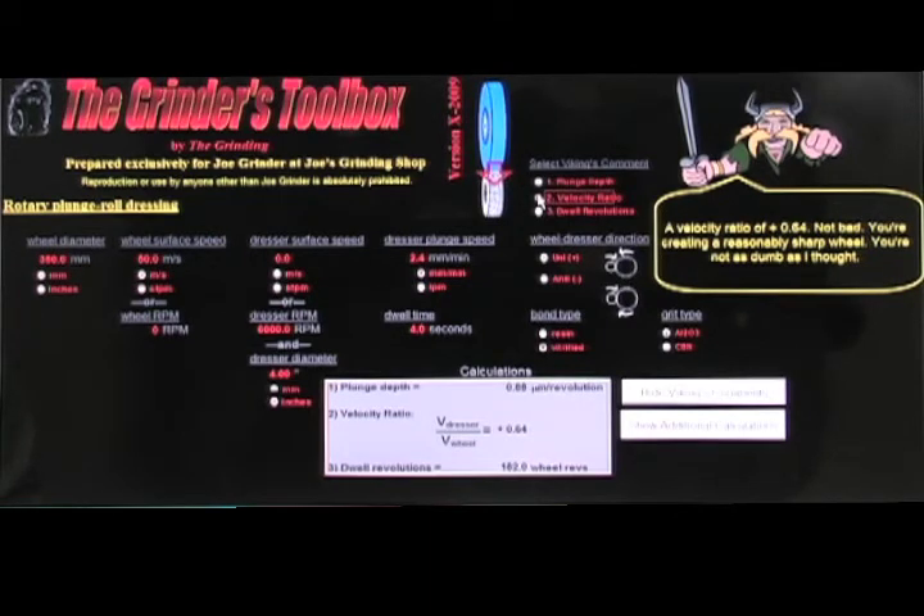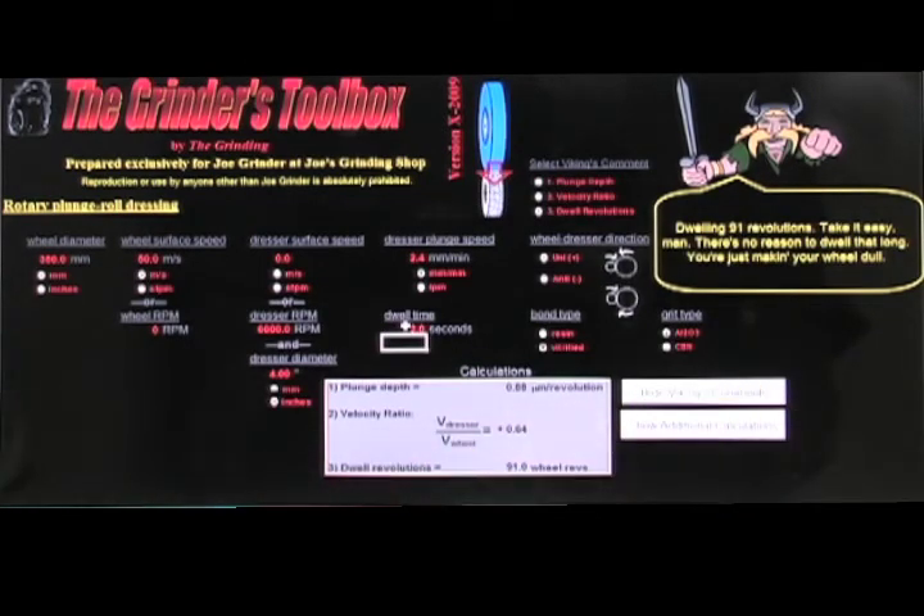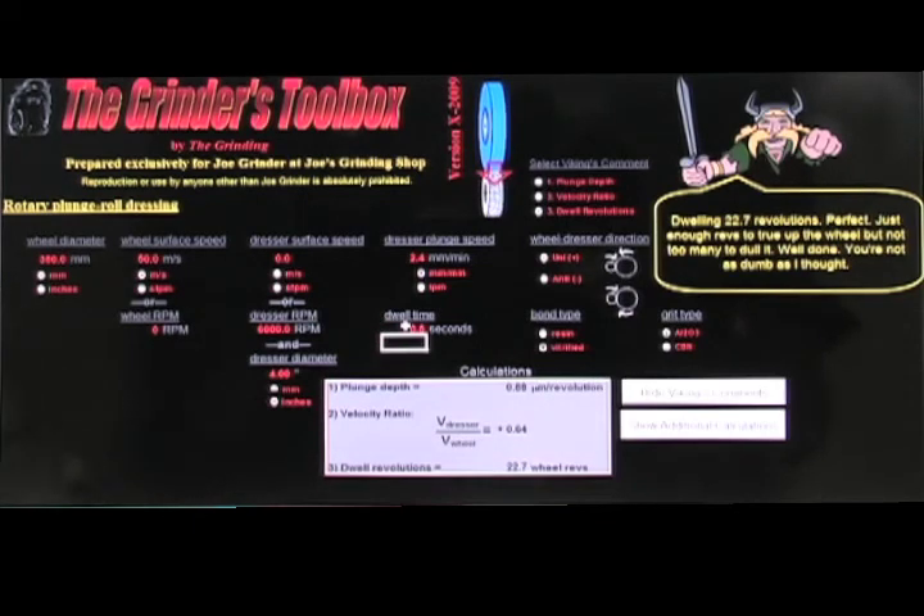Now for dwell revolutions — 182 was too long. Dropping to two seconds gives 91 revolutions: 'Take it easy, there's no reason to dwell that long, you're just making your wheel dull.' At one second, 45.5 revolutions: 'Reasonable but a bit on the high side, cut those revolutions in half.' At 0.5 seconds, 22.7 revolutions: 'Perfect — just enough revolutions to true up the wheel but not too many to dull it, well done, you're not as dumb as I thought.' Now we've got a set of dressing parameters that look good and the Viking is happy.